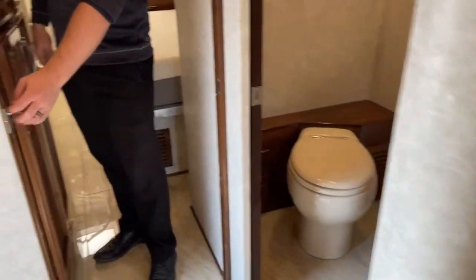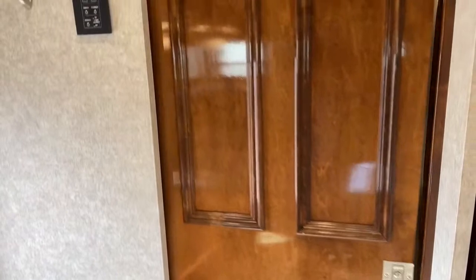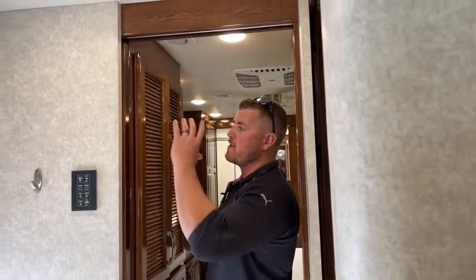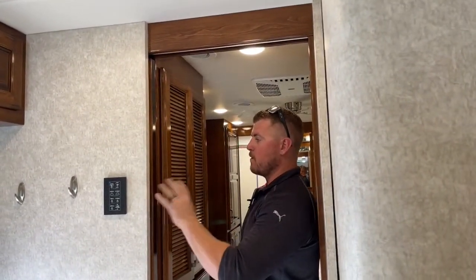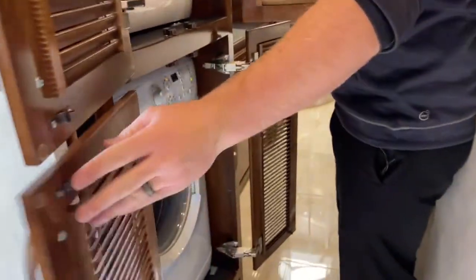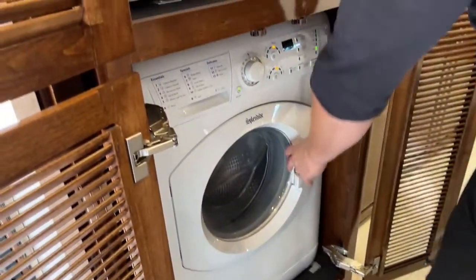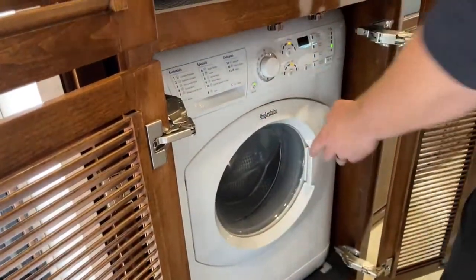Bringing back into the bedroom, there's another sliding locking pocket door — this one stays open using a couple of big magnets inside the wall. There's a stacked washer and dryer right here mid-coach. What I like about how Renegade does this is it's not obstructed — if you're doing laundry, it's not a cramped space; there's plenty of room to work.